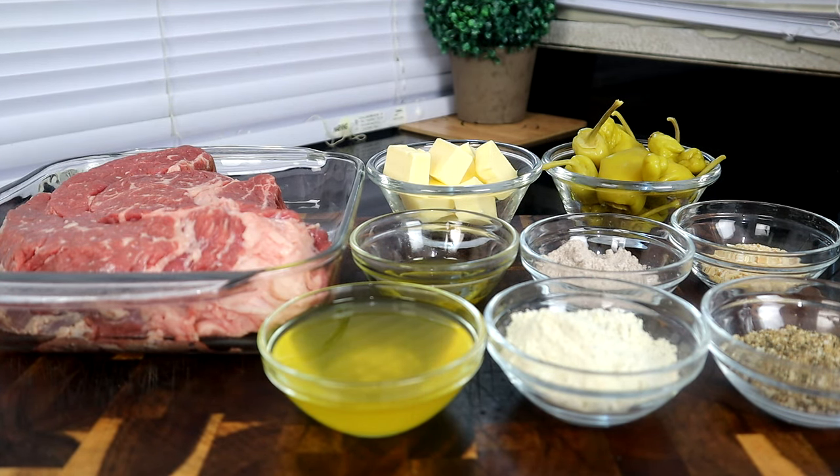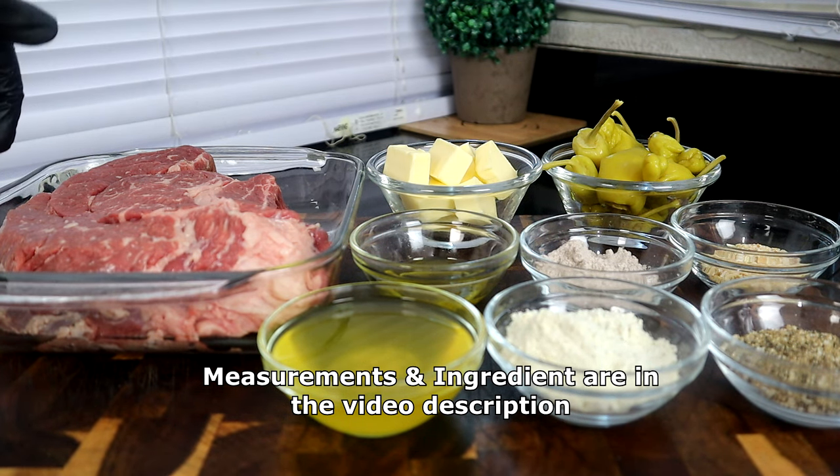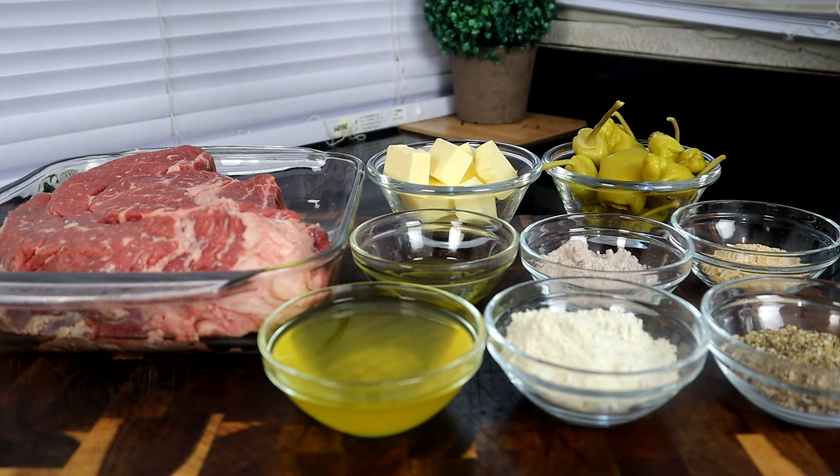This is about a three pound chuck roast. You want to make sure you trim it — trim the fat off. I trim some of the fat around the sides. Now if you want to leave the fat on you can, but I recommend trimming the fat around the sides. Right here we have some butter, and right here we have some pepperoncini.